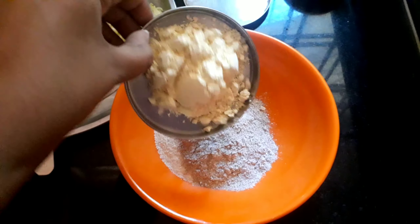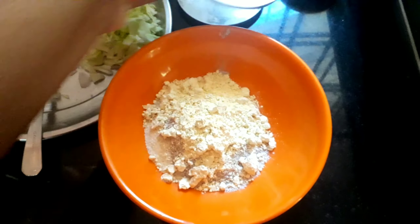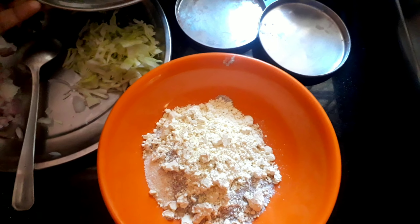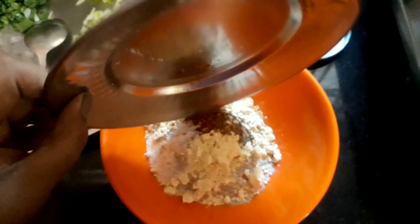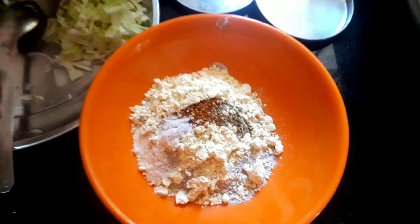I had them available, so I added them. Now add red chilli powder, a teaspoon of ajwain, and salt as per taste to your mixture. Give it a good mix.